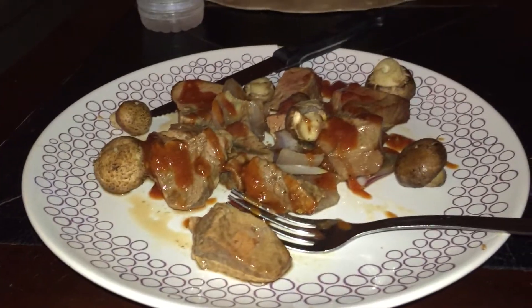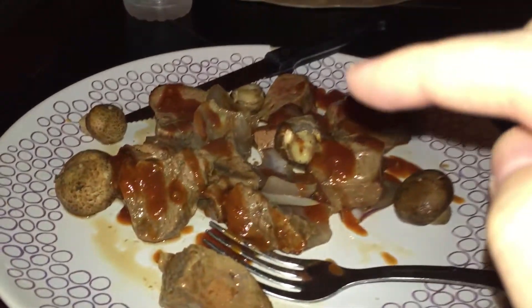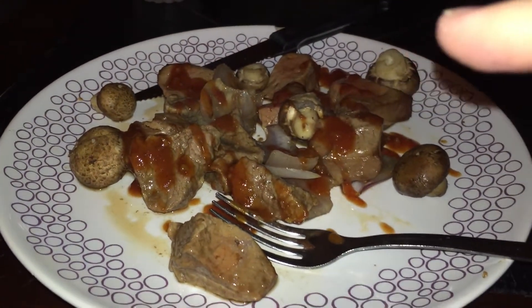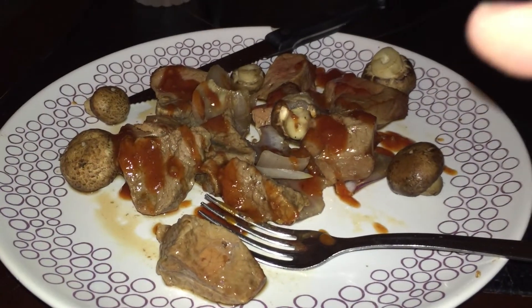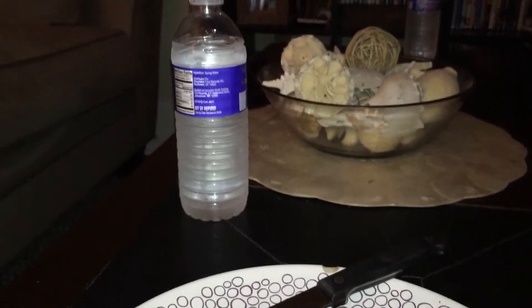She's so cute and she lets me put my head on her — my best friend. I'll show you my dinner in a minute. Alright, so this is my dinner: there's steak, onions, and mushrooms. She took it off the kebabs for me and there's Dinosaur Barbecue sauce on it — my favorite.